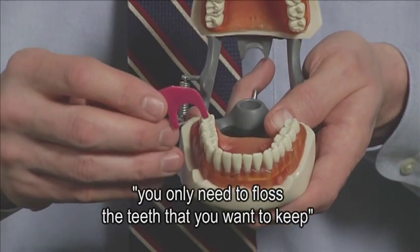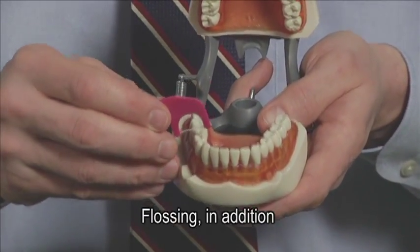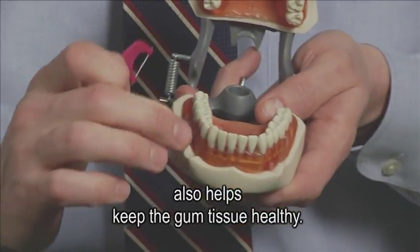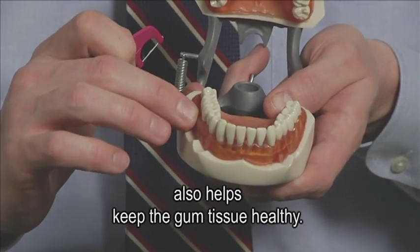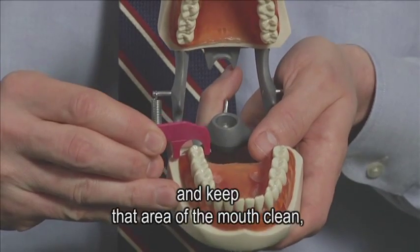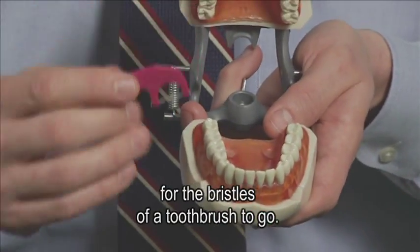Only if you can see gum tissue clearly in between the teeth, such that a toothbrush bristle could go in between and clean the space, do you not need to floss those teeth. The old adage — you only need to floss the teeth that you want to keep — is very true. Flossing, in addition to removing plaque and debris between the teeth, also helps keep the gum tissue healthy. Finally, floss can reach behind the last teeth and keep that area of the mouth clean, where it's virtually impossible for the bristles of a toothbrush to go.